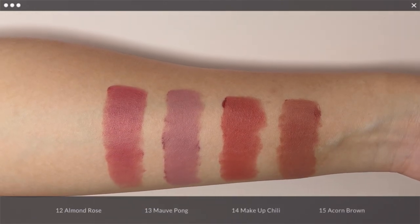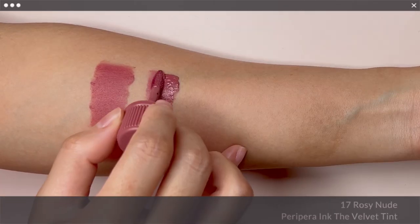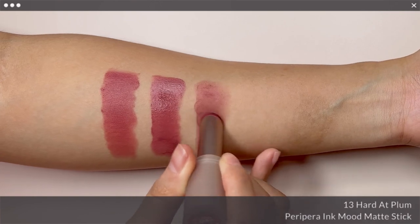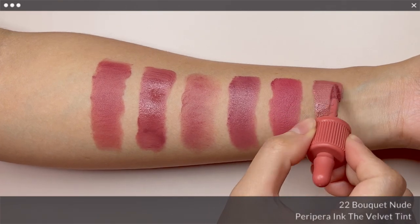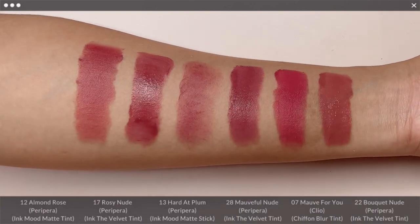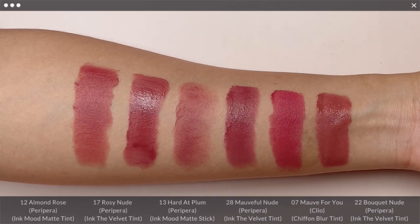Let's take a look at these 4 beautiful shades next to one another. For comparison of the first shade, No. 12 Almond Rose, I have Peripera Ink The Velvet in No. 17 Rosy Nude, Ink Mood Matte Stick in No. 13 Heart at Plum, Ink The Velvet in No. 28 Morphy Nude, Clio Chiffon Blur Tint in No. 7 Morphy You, and Peripera Ink The Velvet in No. 22 Bouquet Nude. Rosy Nude is the closest looking to Almond Rose, while Heart at Plum is slightly cooler and has more pink. The rest are either warmer or cooler than Almond Rose — that's what I meant by having the perfect blend.